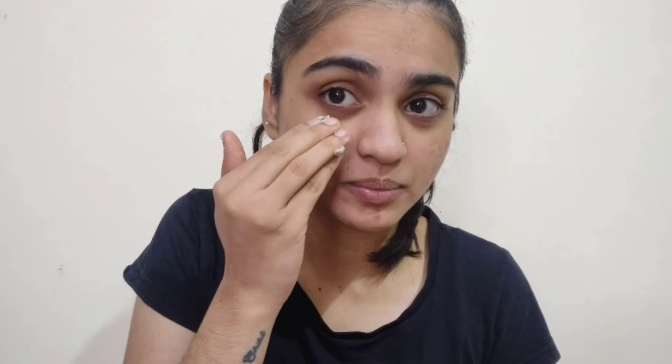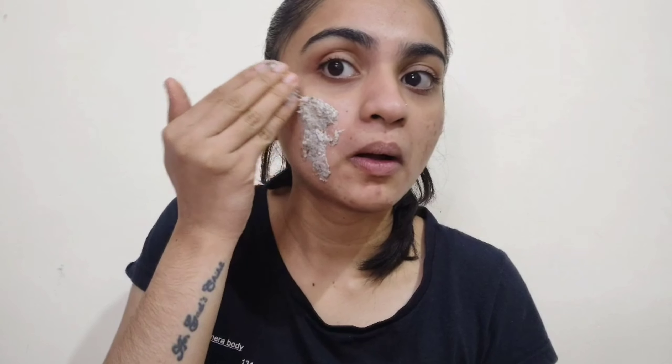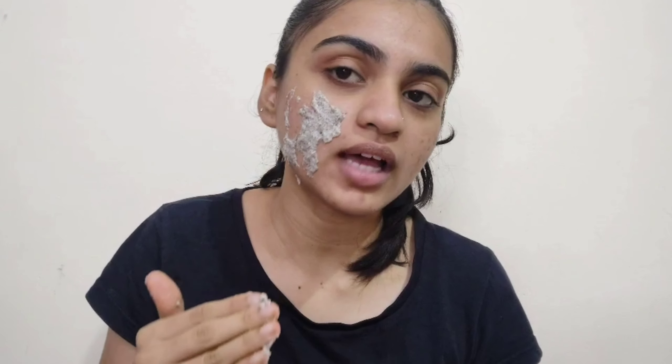It doesn't smell like anything, it just feels very weird. I have nothing on my face right now and I'm going to start applying it. This is actually very difficult to apply because it's like slime and it doesn't stick to your skin.